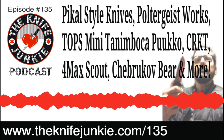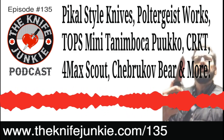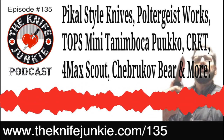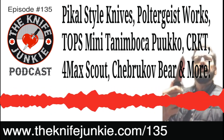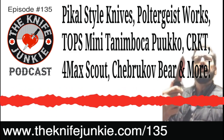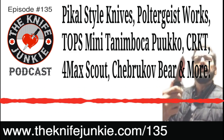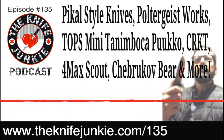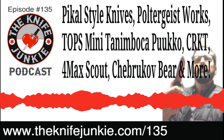Back on the Knife Junkie Podcast episode 135, our Knife Life News segment. Huge new folder in the Poltergeist Works Phenomena series — Jacob from Poland is always making cool stuff and keeps coming up on this show. On his own Poltergeist Works line, he just developed the third knife in his Phenomena series.